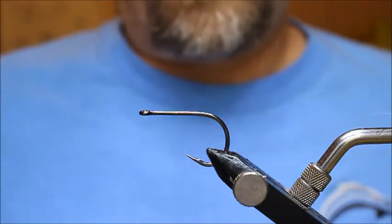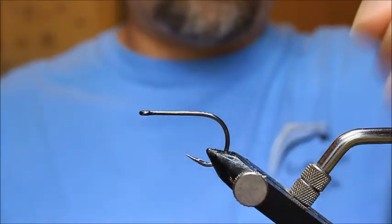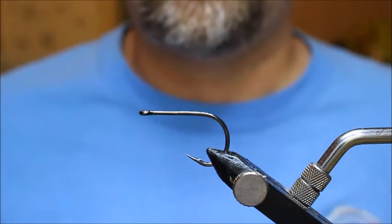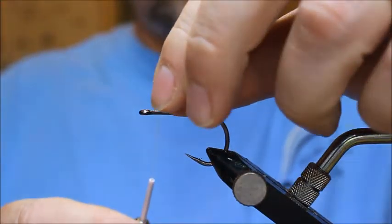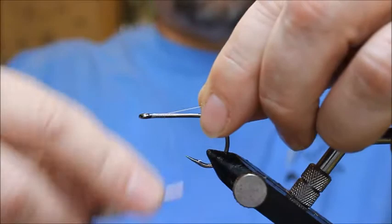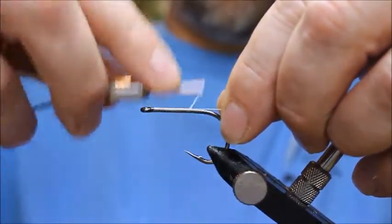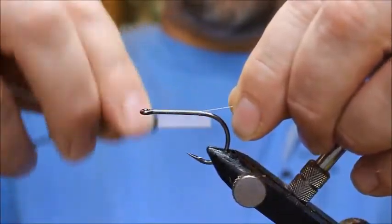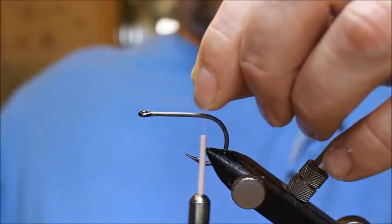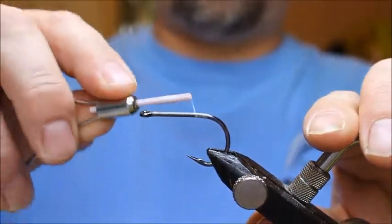So this is kind of a freestyle tie. I like to freestyle from time to time — just get some materials and see what happens. I'm as much in the dark as you are about exactly what I'm going to tie. So I'm going to lay down a thread base. I'm using some white UTC 140 thread, and I'm just going to come back a little bit.